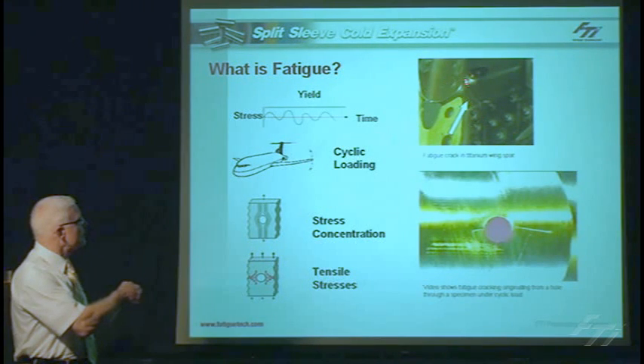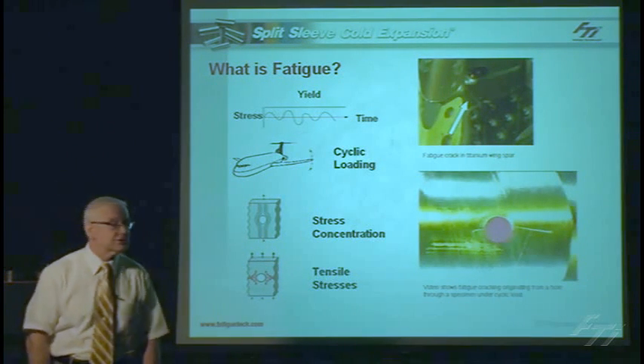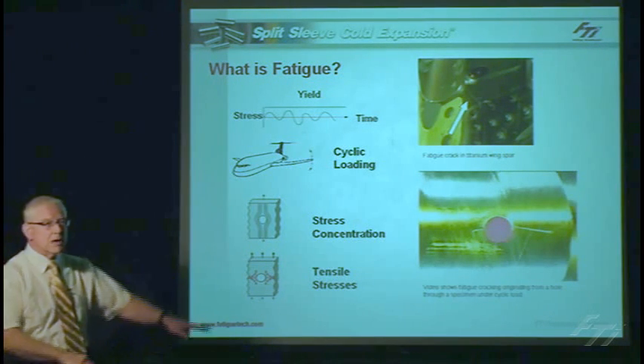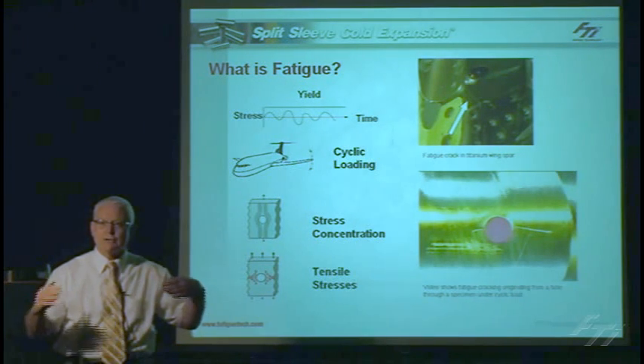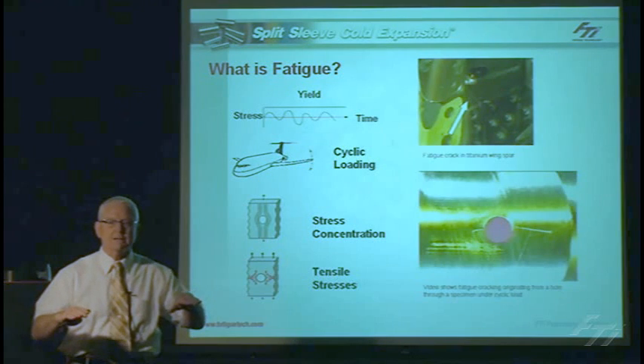The picture here on the right shows a typical fatigue crack that's occurred in a wing spar. It's a little bit difficult to see, but that is a fatigue crack going all the way through the spar in a titanium structure. Some of the main critical areas on aircraft structure is the wing — the lower surface of the wing where the skin attaches to the ribs or stringers, attached typically using rivets or fasteners.